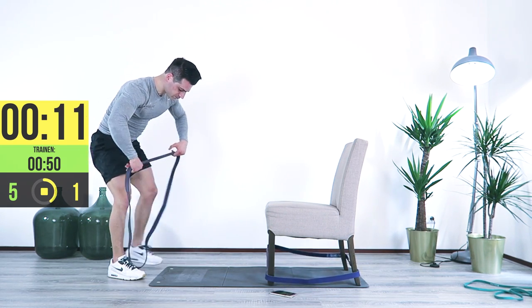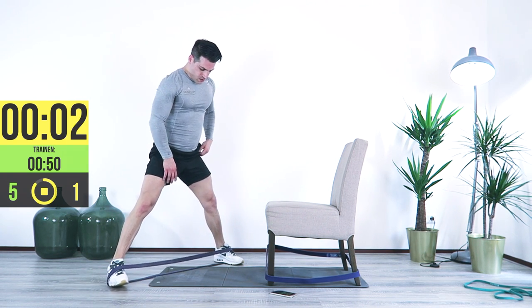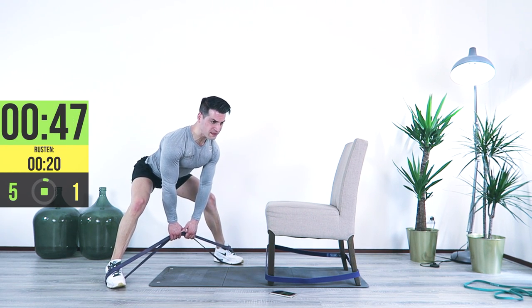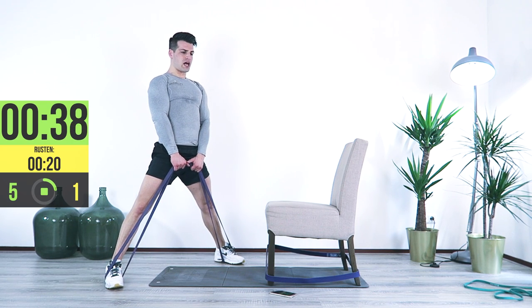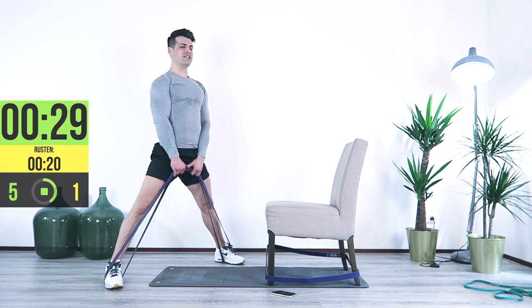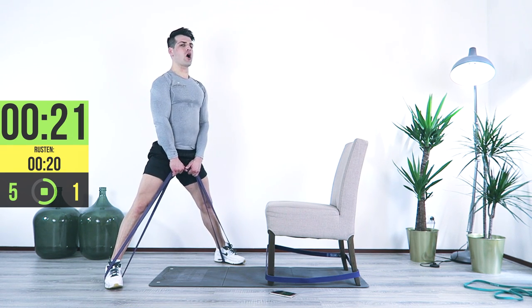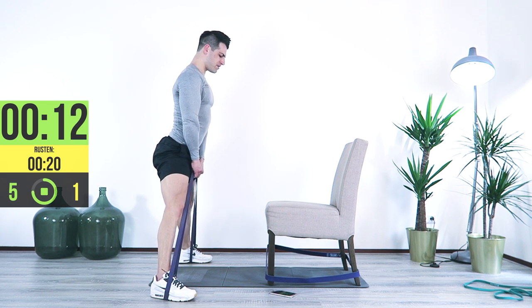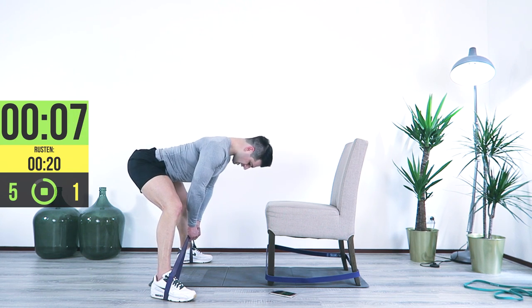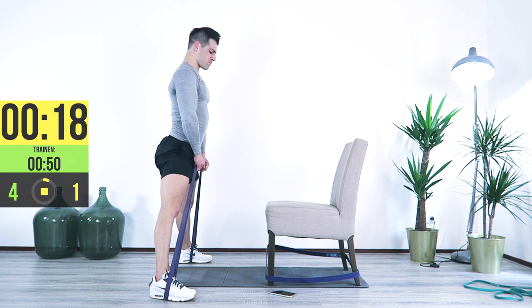The next exercise: band around the feet, position the feet wide, grab it from the middle — we're going to be doing the sumo deadlift. Bring it up, lock it in, bend to the front, lock it in, to the front, lock it in. You feel it really in your glutes, lower back, and hamstrings. Arms remaining in one straight line. Rotate to the front, bring it up, rotate to the front, bring it up, rotation, lock it in. Good job.